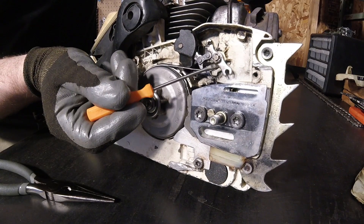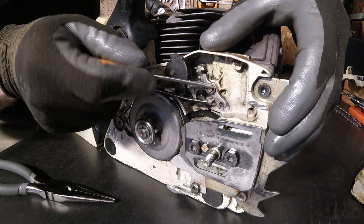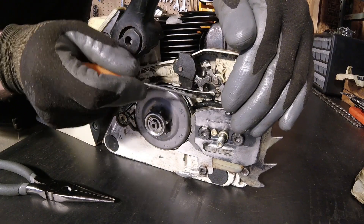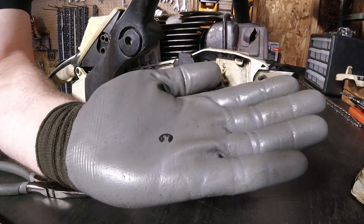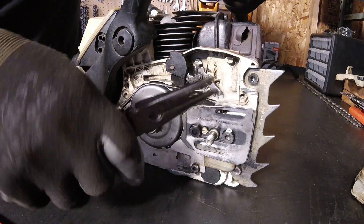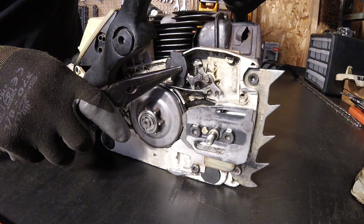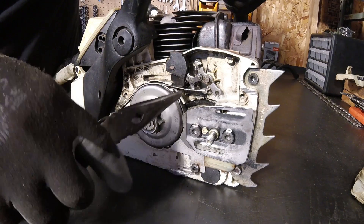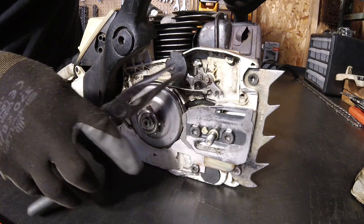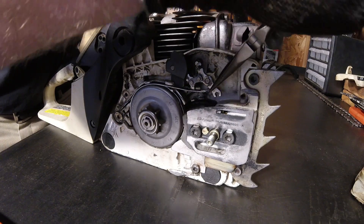Next up, we have this C-clip right here. Go ahead and take that off. That can shoot across the room, so kind of put a hand or something in front of it to prevent it from flying too far. That one was pretty easy. There's that C-clip I just mentioned and took off. Your brake band will likely be connected, so you usually take some needle nose and pop that off. But this assembly, including the handle, comes off as one piece, so you just kind of grab it and wiggle it loose. I find it easiest to slide a little bit off of this post and then a little bit off of this post and just kind of work it back and forth.